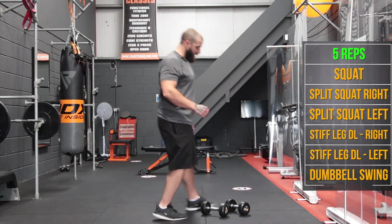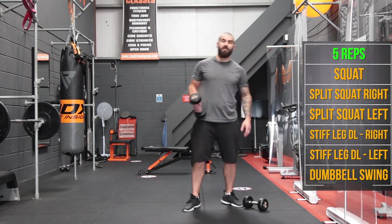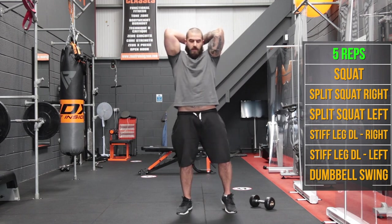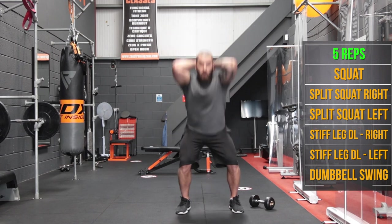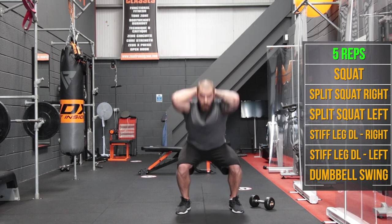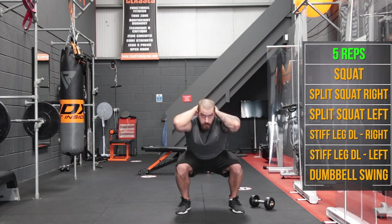So guys, we're back at it — got a drink of water in us, ready for the next few rounds. Now we're going from 5 this time, starting with the squats with the dumbbell behind the head. Let's go — 5 reps.